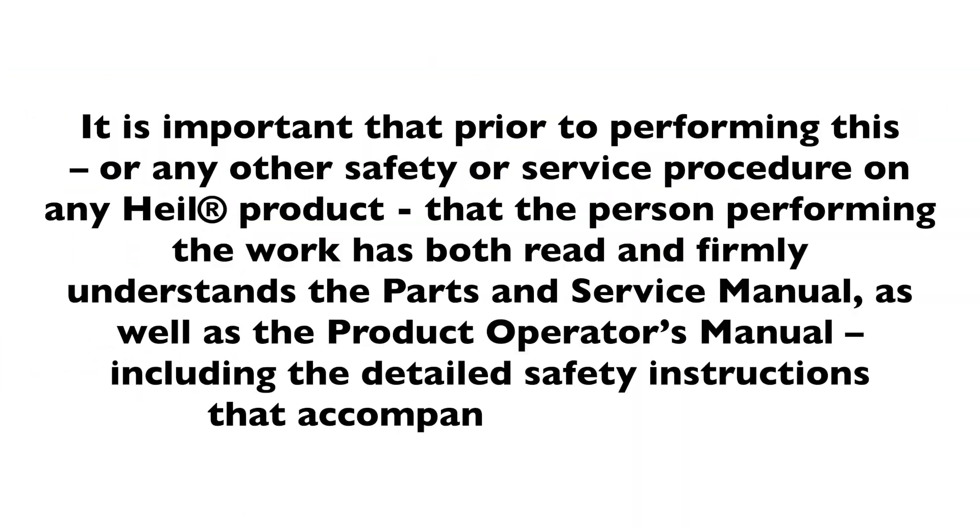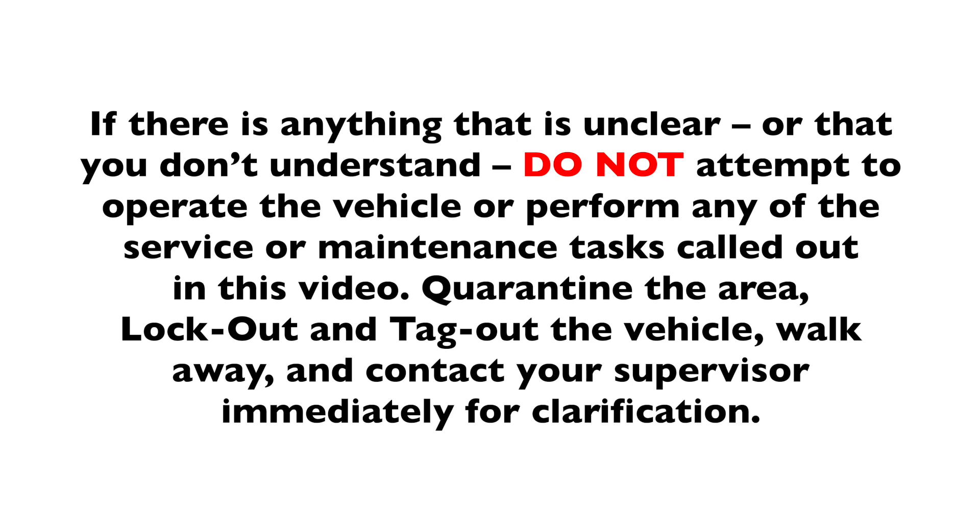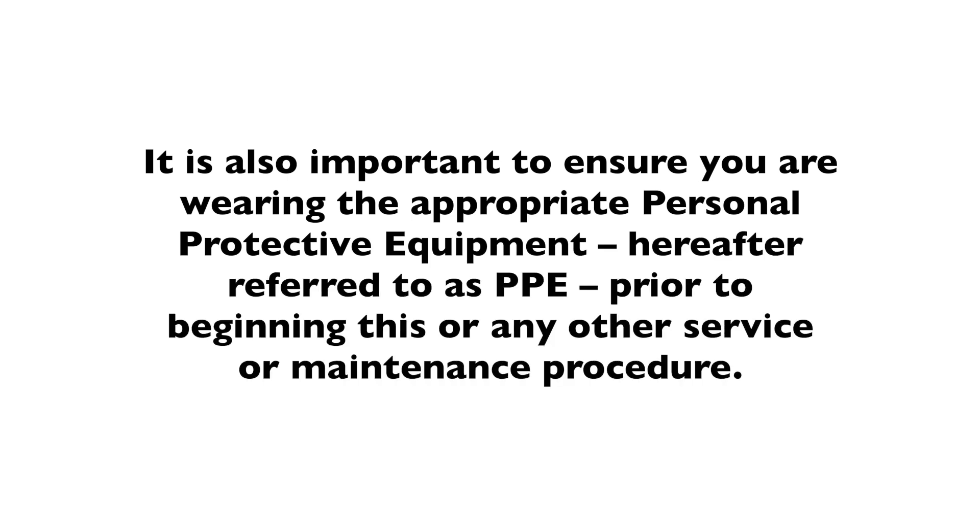Warning: it is important that prior to performing this or any other safety or service procedure on any HAL product, the person performing the work has both read and firmly understands the parts and service manual, as well as the product's operator's manual, including the detailed safety instructions. If there is anything unclear, do not attempt to operate the vehicle or perform any service or maintenance tasks. Quarantine the area, lock out and tag out the vehicle, walk away, and contact your supervisor immediately. Ensure you are wearing the appropriate personal protective equipment (PPE) prior to beginning.